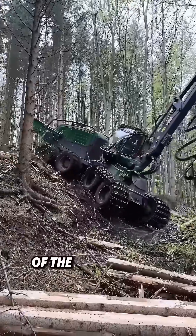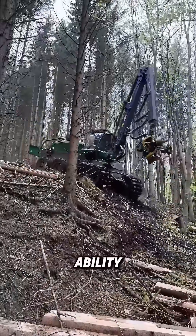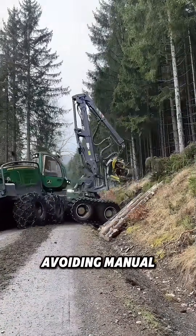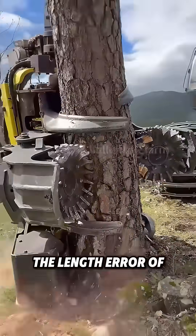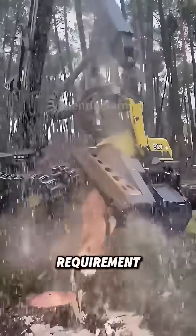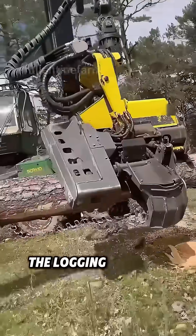The eight-wheel design of the machine body offers remarkable stability and climbing ability, allowing it to work on various complex terrains, avoiding manual handling. Even more impressively, the length error of the cut wood is within one centimeter. This ensures it meets the minimum diameter requirement and prevents ineffective cutting. It's truly a wonder in the logging industry.